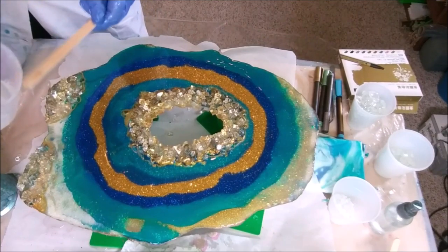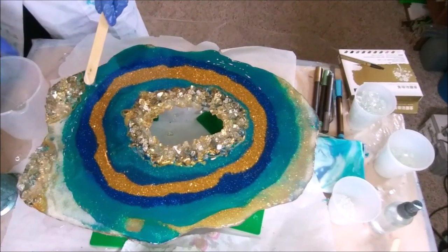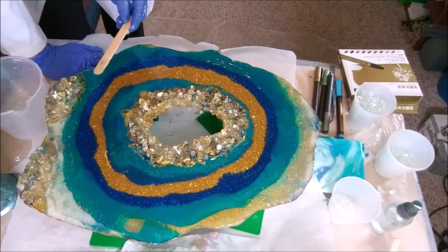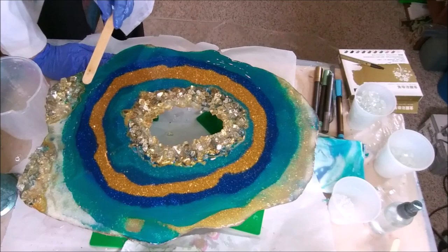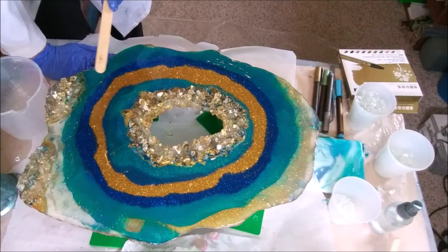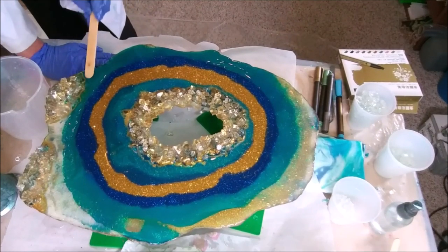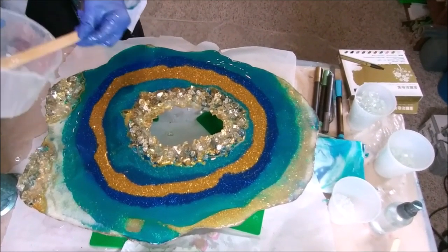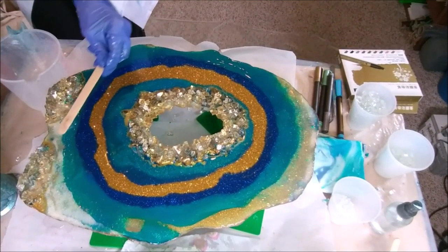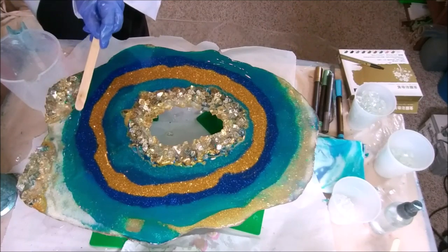We just can't seem to leave it alone. The trick is knowing when not to overwork the piece, but then again you're trying to capture what you're thinking in your mind's eye, and resin has such a mind of its own. Until it's completely cured, you just don't know what it's going to decide to do.